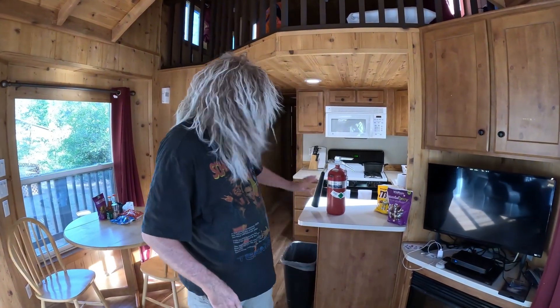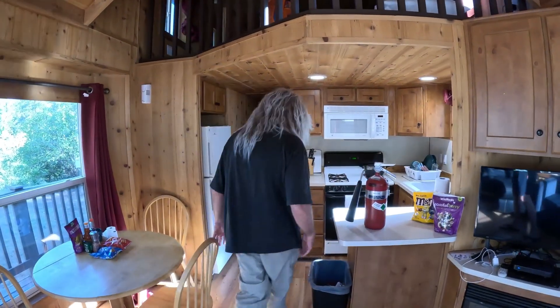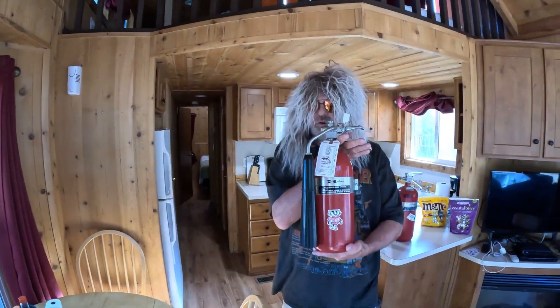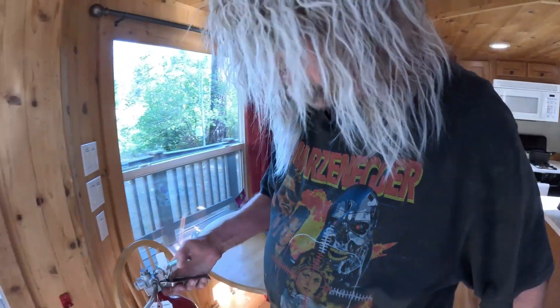Now, I do have a backup since this has to go out for servicing. This one right here is all ready to go. It's fully charged. Hang it back up.